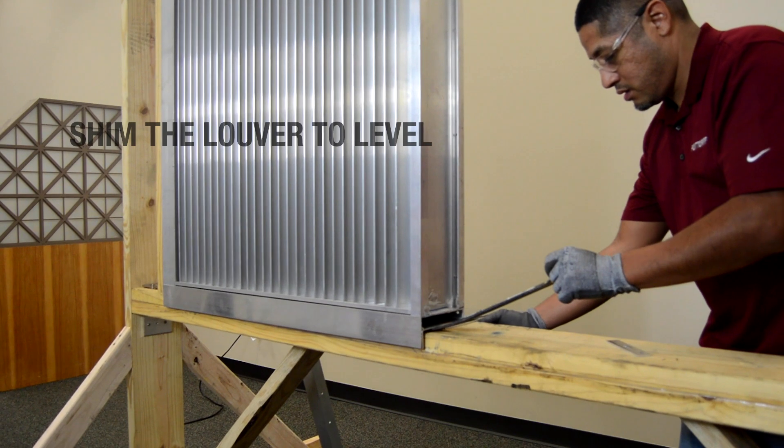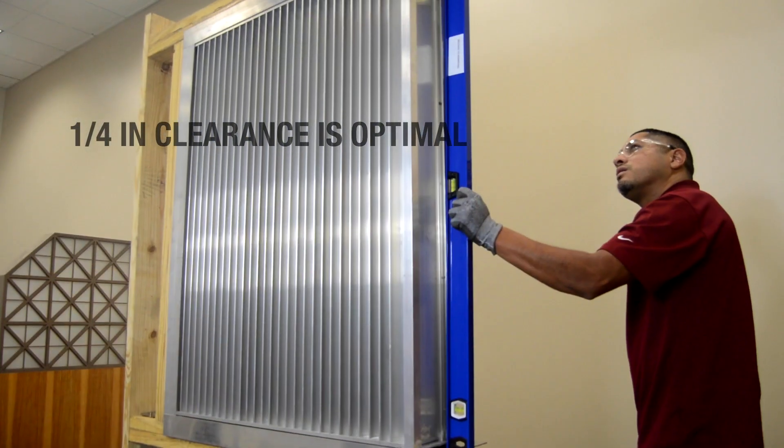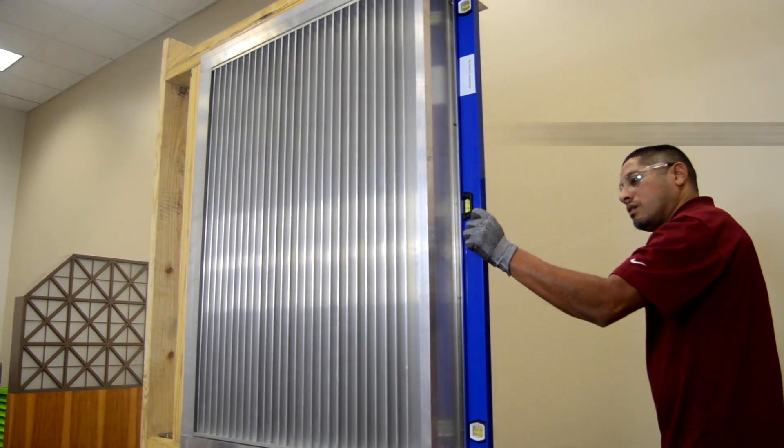Shim around the opening as needed, ensuring that the louver is level and that there is an approximate quarter-inch clearance between the opening and the outside of the sleeve.